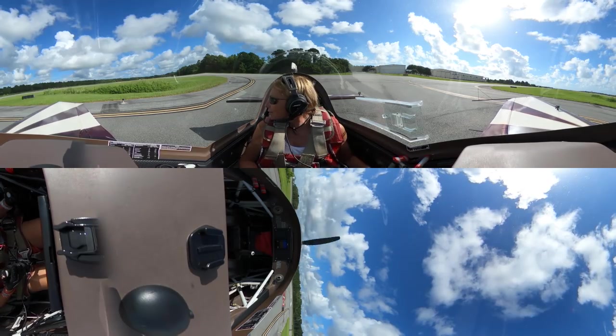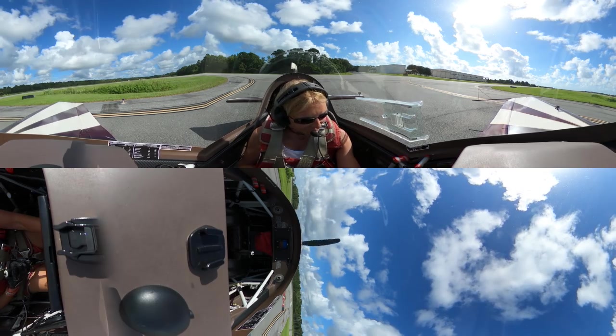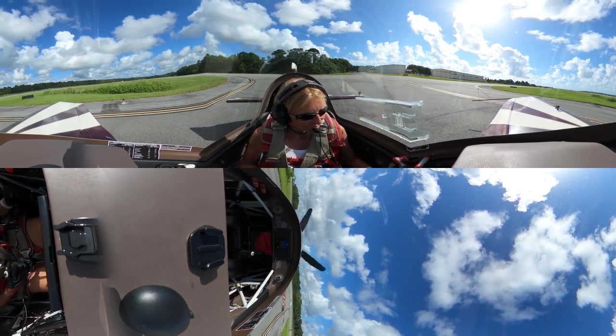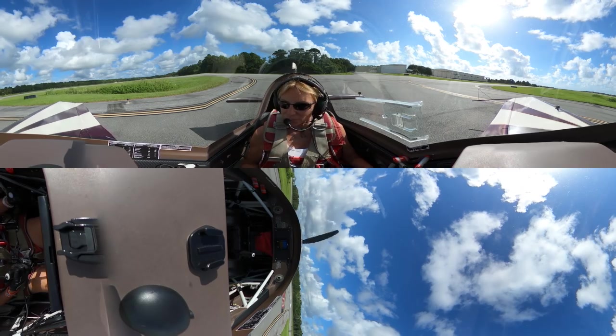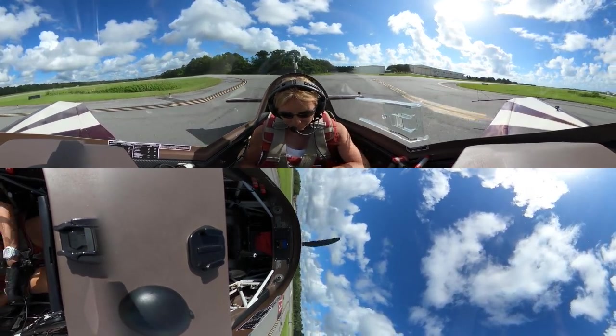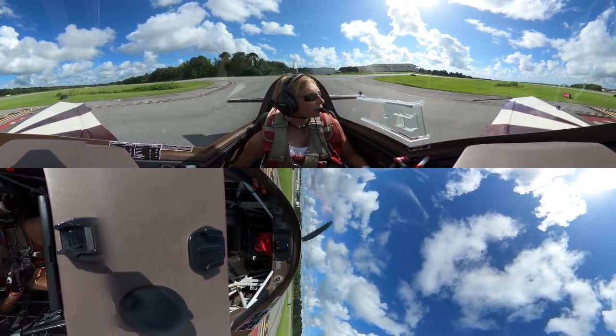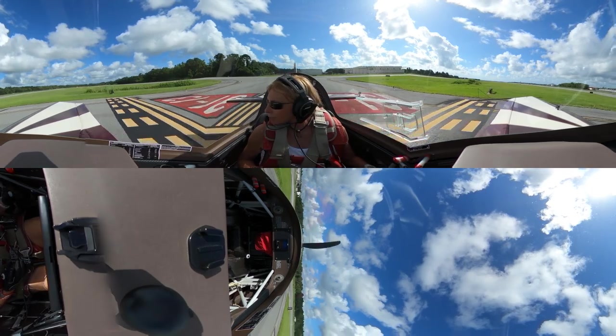Calling St. Augustine Tower, Extra 1 Whiskey Mike ready for the box. Tower clears us with a left turn into the box, Alpha 2, clear for takeoff. Box is active, surface to 3,500 feet. Here we go.